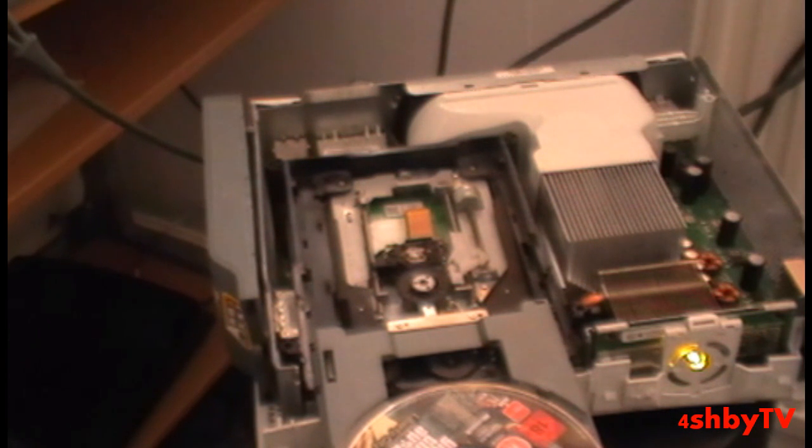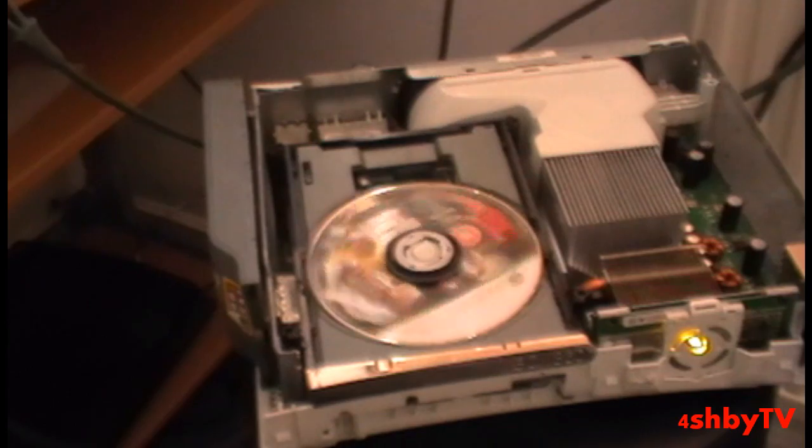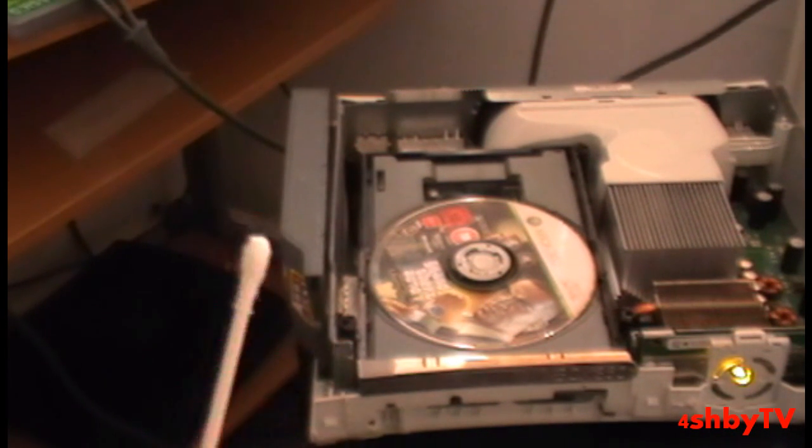Get my controller right there, close tray, and watch how it doesn't read. See, it's still not reading and just stopped spinning.